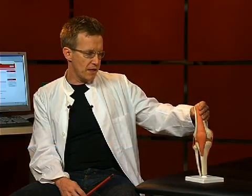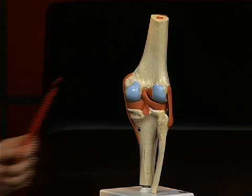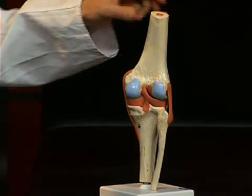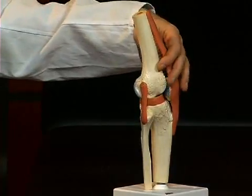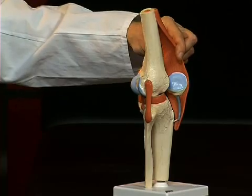There are basically three bones involved in the knee joint. On the one hand, the femur; on the other, the tibia; and thirdly, well visible here from the side, the largest sesamoid bone of the human body, the kneecap or patella in Latin.